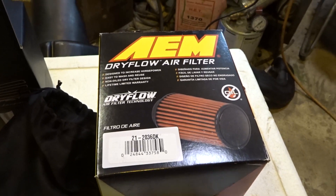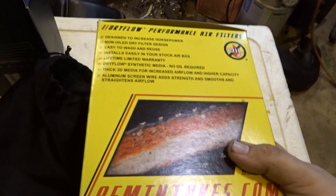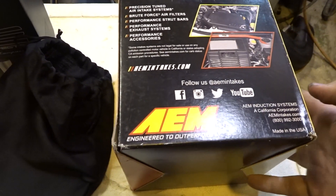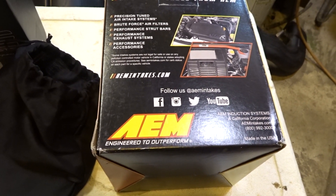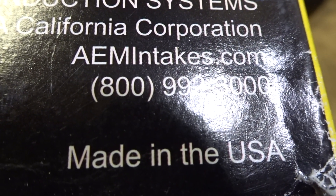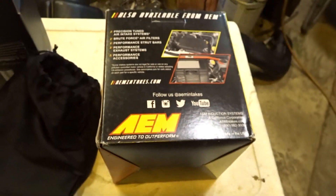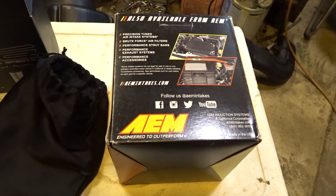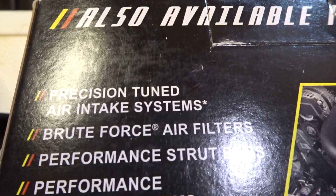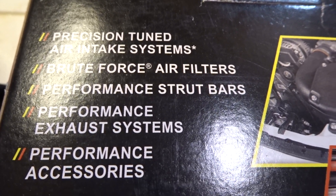Now onto the AEM filter. There's something that sticks out. We're making it great again, I guess. What's this? Precision-tuned intakes, brute force air filters, performance strut bars.